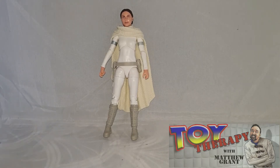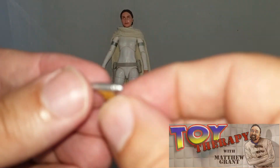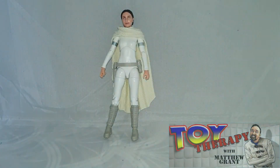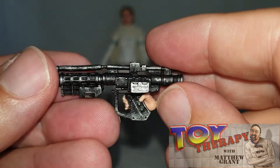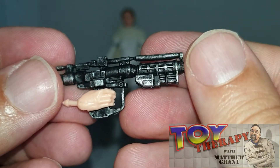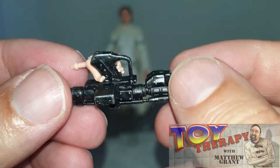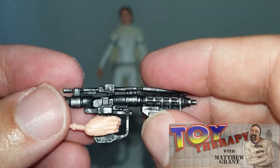It does come with a couple of accessories. It comes with a blaster pistol — very, very small and dinky, which is quite cute. You're also getting an extra hand, which I thought I'd put onto the blaster. You should know your blasters — this is what the separatist clankers use, or the robots would use. Roger, roger.